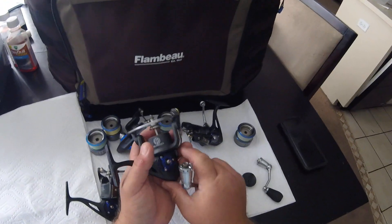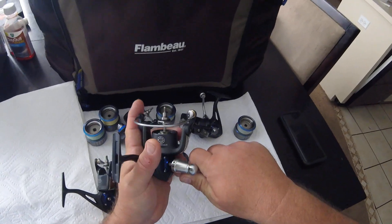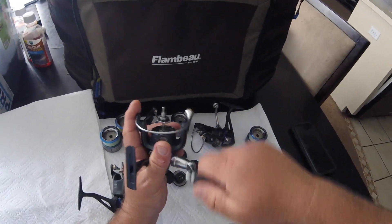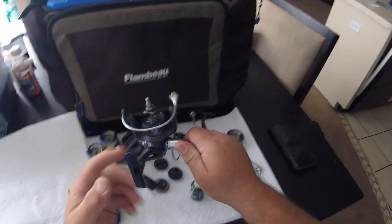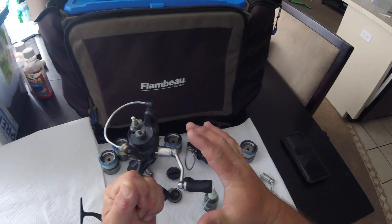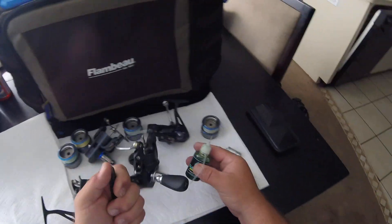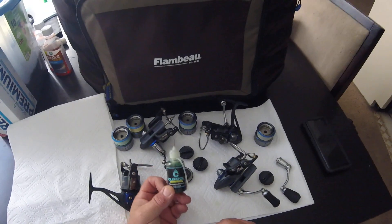Look how strong these canyon reels are. See that bolt? That's to keep you from warping your handle — I have a bad habit and I warp the handles all the time. That helps you from twisting it because you warp the handle if you push it in. I have a bad habit of pushing it in, so that's a good tip.